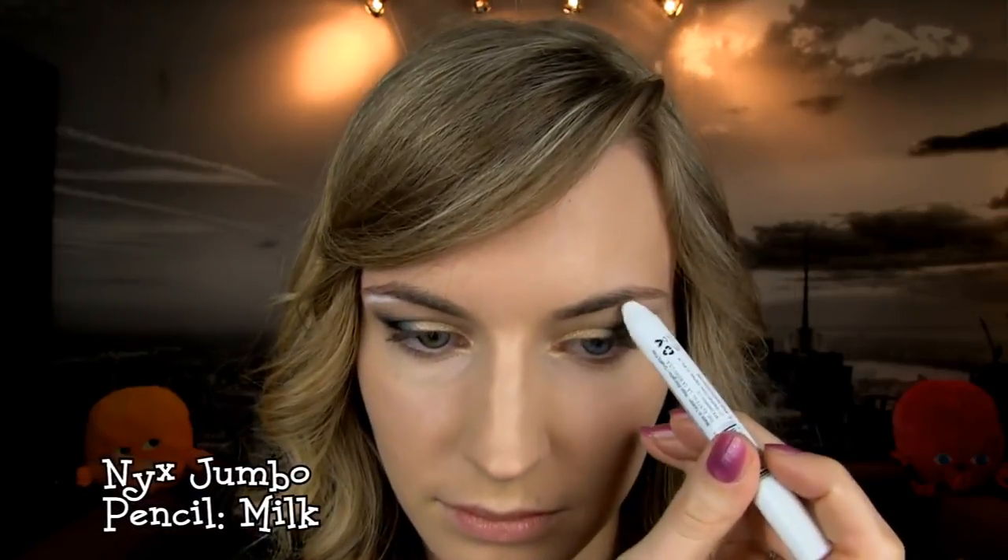Now highlight the brow bone. As usual, apply a white base and a highlighting eyeshadow on top. Then take a super bright green eyeshadow and with your finger slightly apply it on the center of the lid.